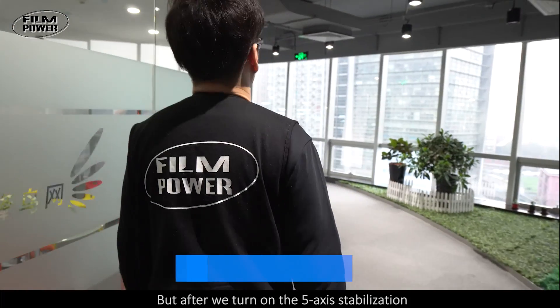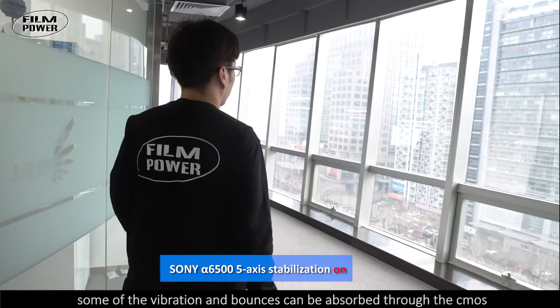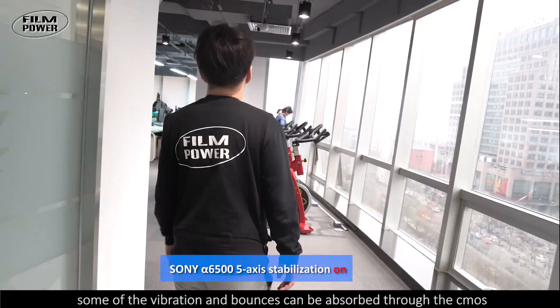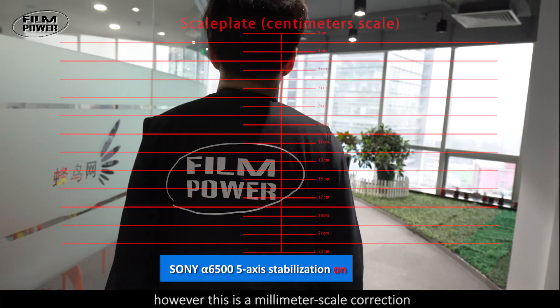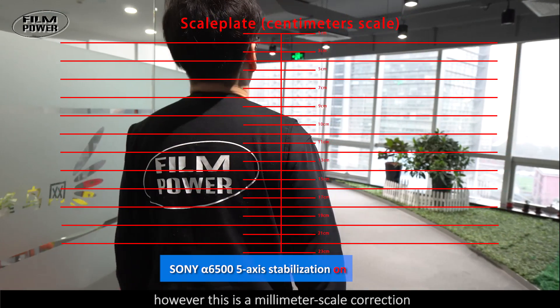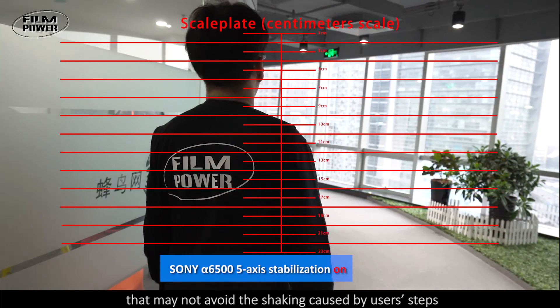But after we turn on the 5-axis stabilization, some of the vibration and bounces can be absorbed through the CMOS, which is good for steady footage. However, this is a millimeter-scale correction that may not avoid shaking caused by the user's steps.